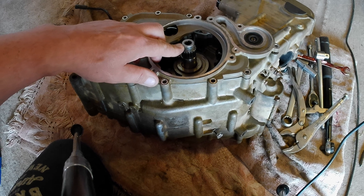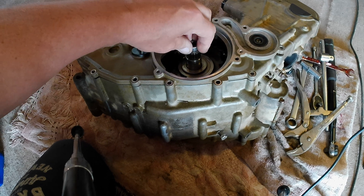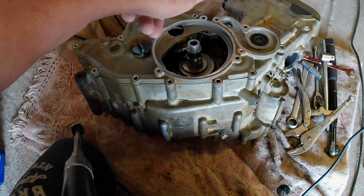Next, take this nut off — it's done up pretty tight, I think it's 120 Nm. Undo that; it's a normal thread, comes off anti-clockwise.